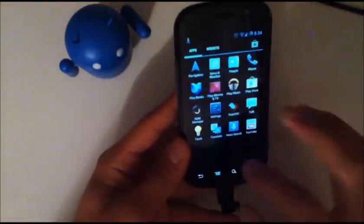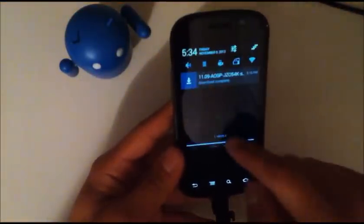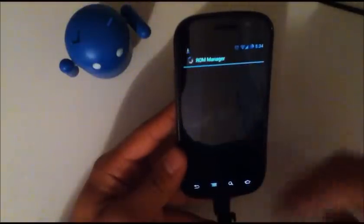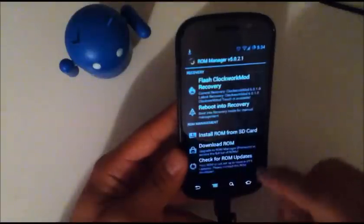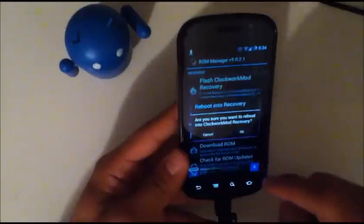So to first install the newer version, you're going to have to hit the download link in the description and download the file. Then either you drag it onto the root of your SD card, or you go ahead and download it straight from your Nexus S and follow the steps that I have. So once it's on your SD card,